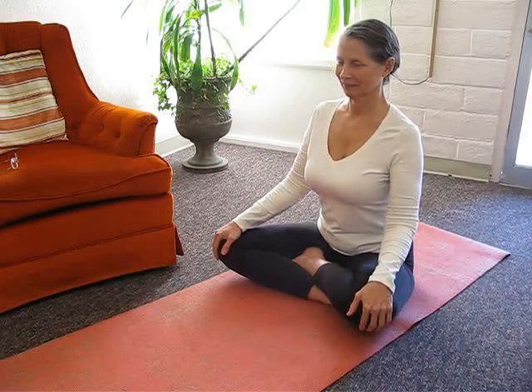Balance your weight evenly across your sit bones. Align your head, neck and spine. Lengthen your spine but soften your neck. Relax your feet and thighs. Gaze straight ahead with soft eyes. Hold for up to one minute.